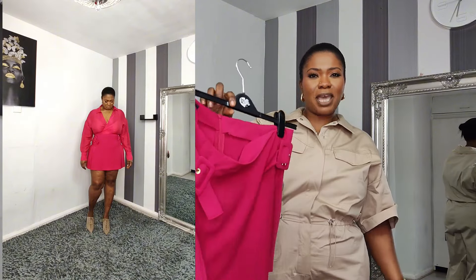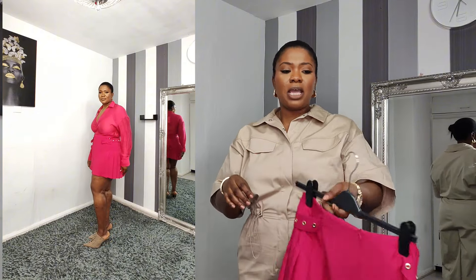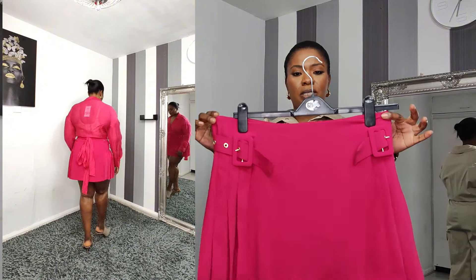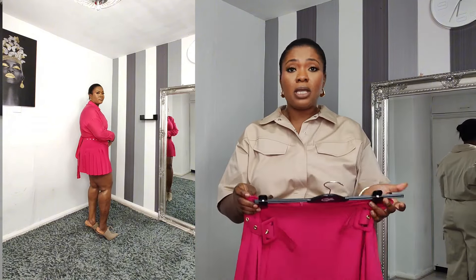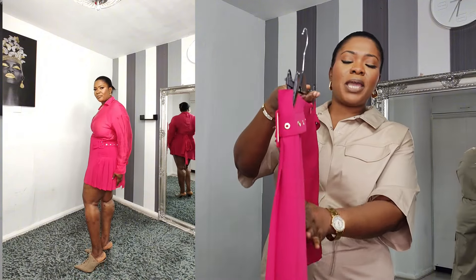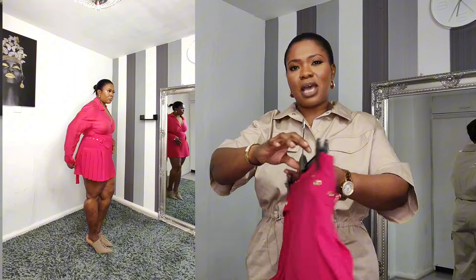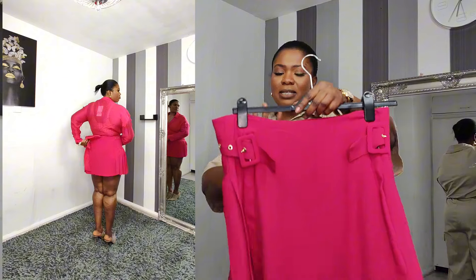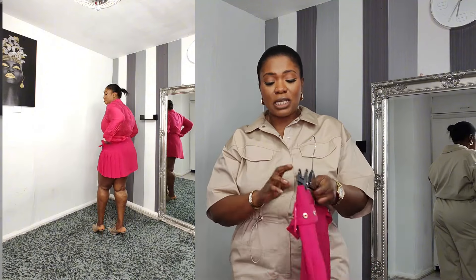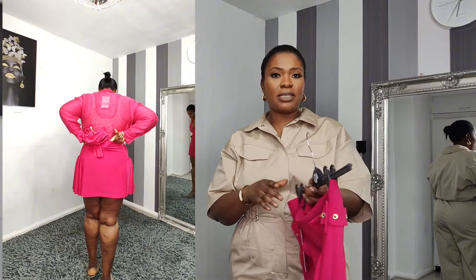I also got this skirt — by mistake someone put a medium in it, but I went to the shop and found extra large. When I saw the waist I thought it would never fit, but it fits perfectly — even a little loose! It's a really lovely pink pleated skirt, it flows like a wing. I love the detail with the gold trim. It comes with a zip at the back. I got this in extra large and it retails for £29.99.